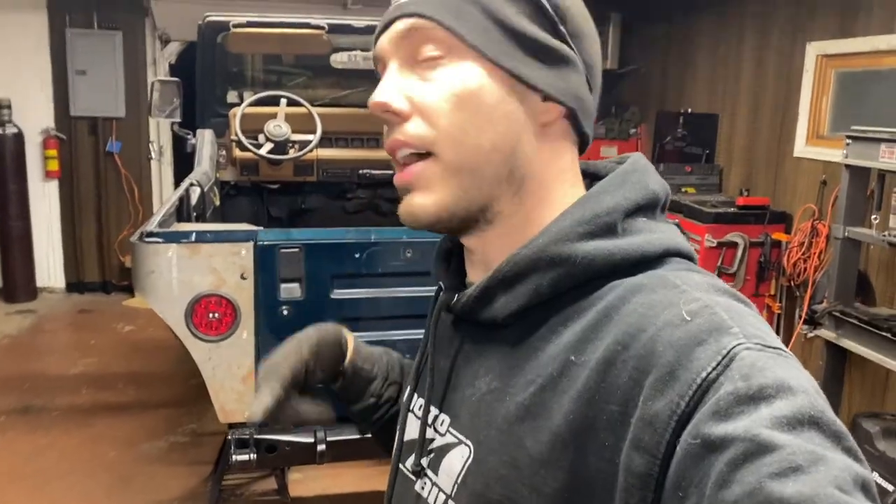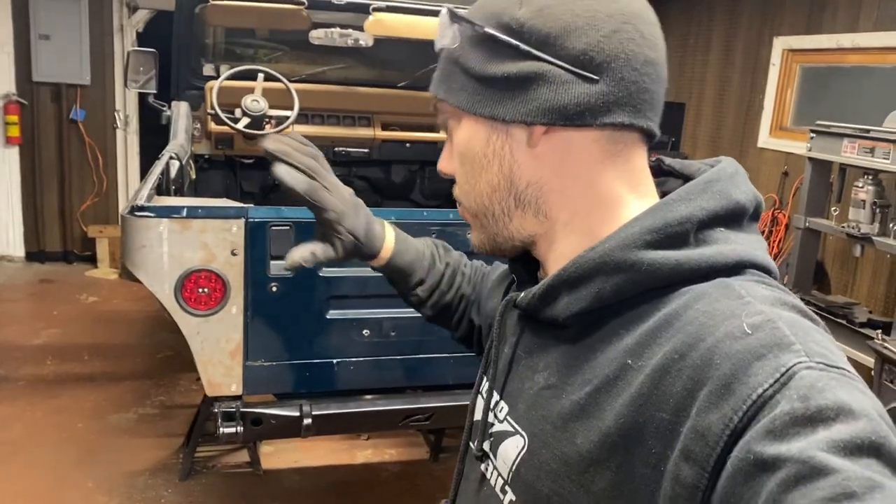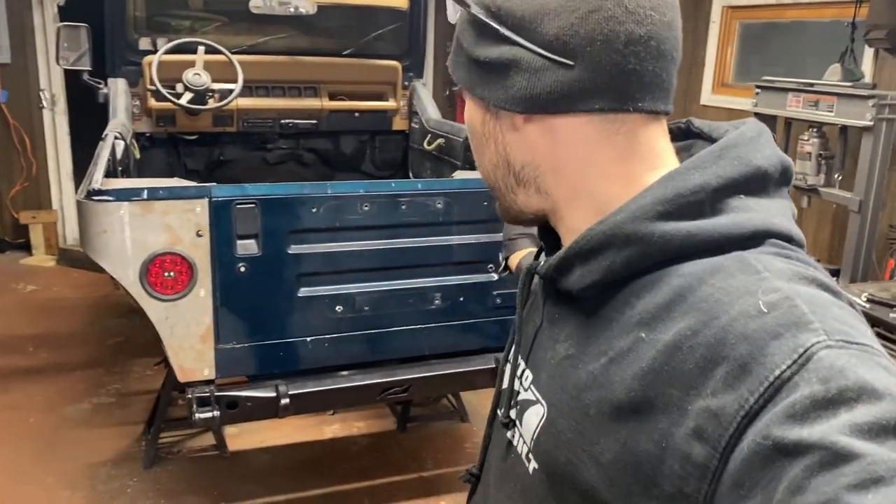There are our tail lights. I'll be back down in the morning to give you guys an overview of how everything looks now that it's all together.